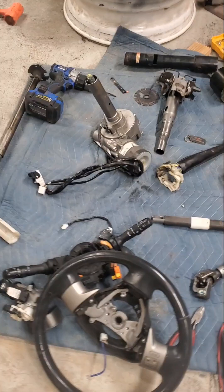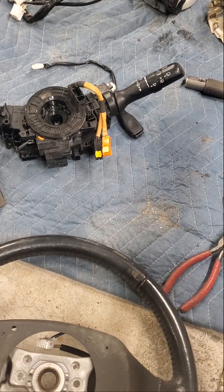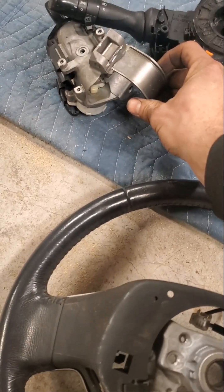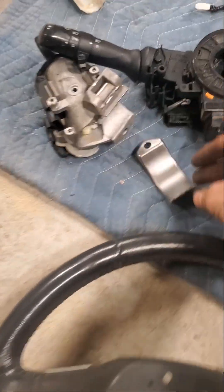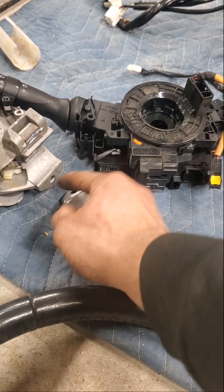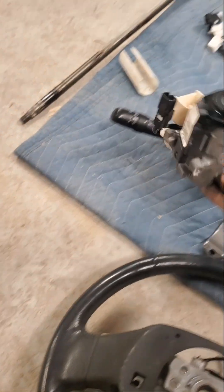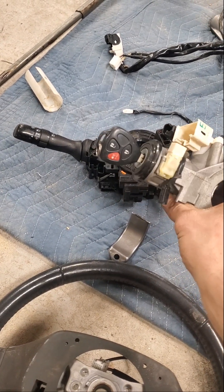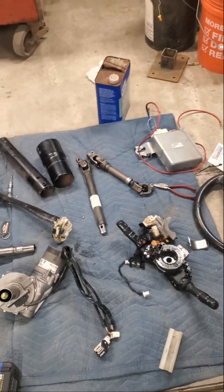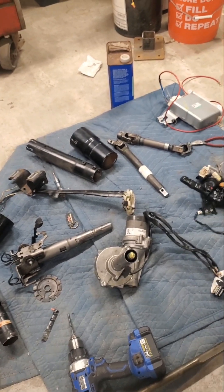Nothing real tricky about pulling it apart. I used a steering wheel puller to pull the steering wheel and the rest of it pretty much unscrewed. The only thing I kind of fouled up is I didn't realize that the clamp that goes around the steering shaft had a round head bolt, so I thought there was no way I'd get it out and cut it off - then figured out it was finger tight. I also tore apart the entire 69 Camaro column, which was a nightmare. I followed some generic YouTube videos.